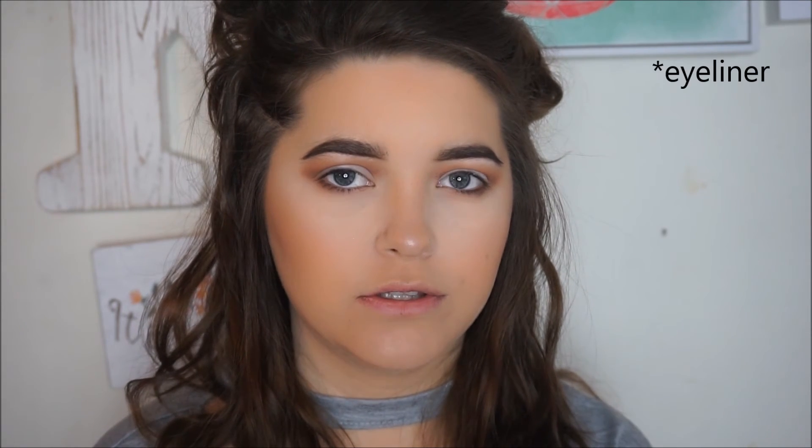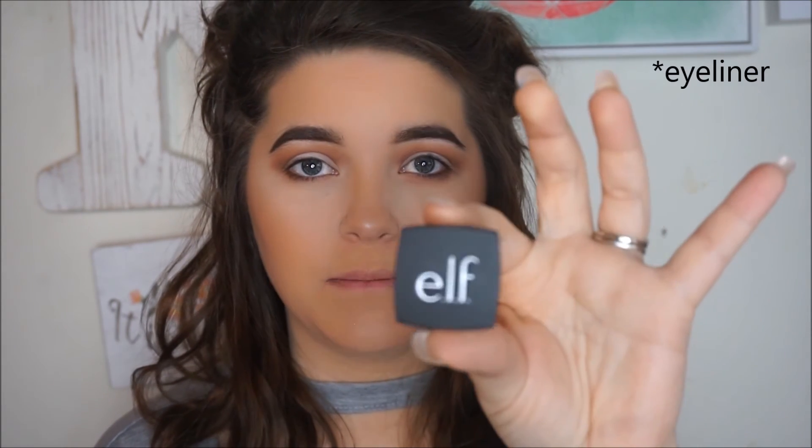The next new product we're going to be trying out is the e.l.f. Cream Eyeshadow or Gel — I don't know. This is in the shade Black. It also comes with a little brush. I usually don't like brushes that come with things, but we'll try it out. I really like this eyeliner — I highly recommend it. It goes on smooth and the pigment is there. I actually like the little brush it comes with; I wish it was longer because I don't like short brushes, but if you can't afford a brush to go with it, this one is great.